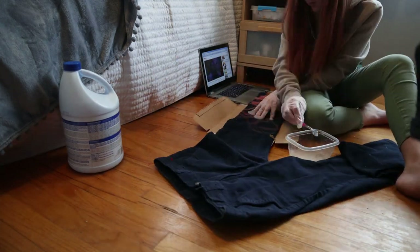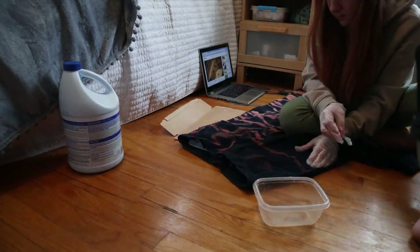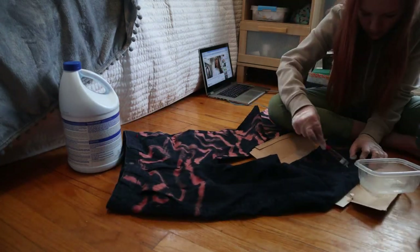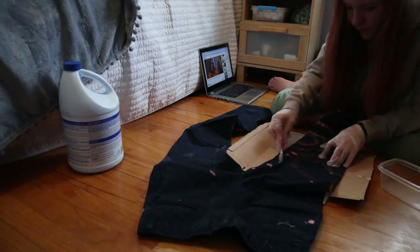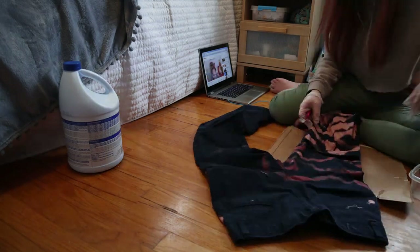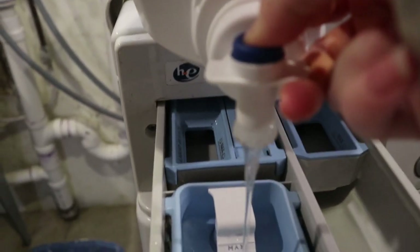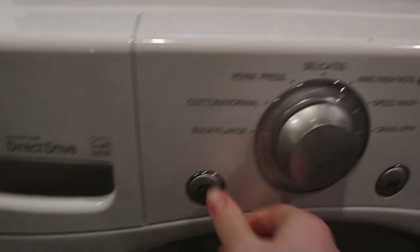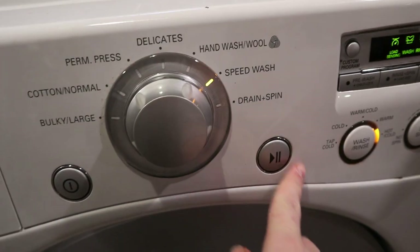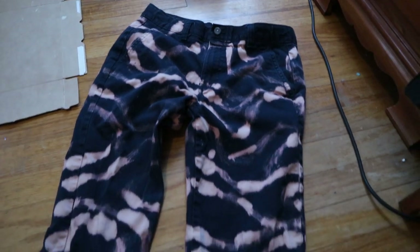I know I'm spoiling it for you guys, but this does not end up going well. I'm going in with a toothbrush and some bleach attempting to make a cool pattern on these jeans, and it is looking kind of cool right now, but if you actually see what it looks like in real life it looks really bad. I was hoping it would end up turning white or light blue, but it didn't. So here I am washing it to hopefully stop the bleach from going any further. I put it on a speed wash in my washing machine and then pulled it out when it was done.